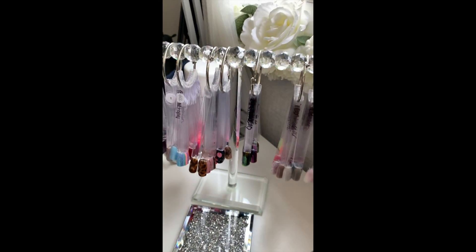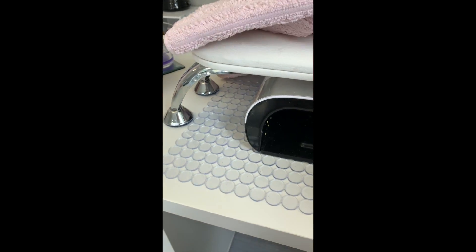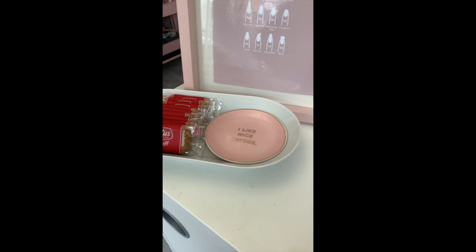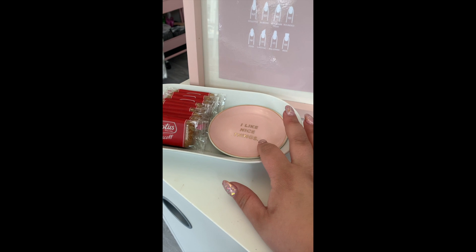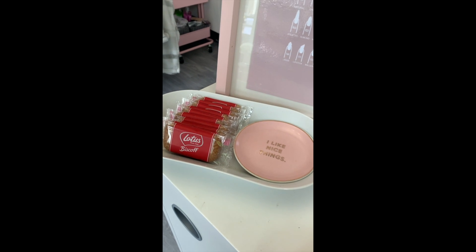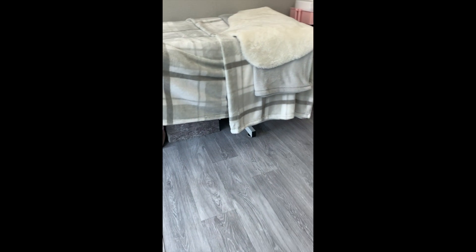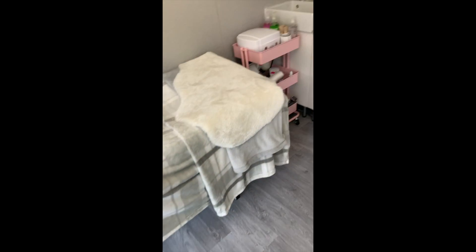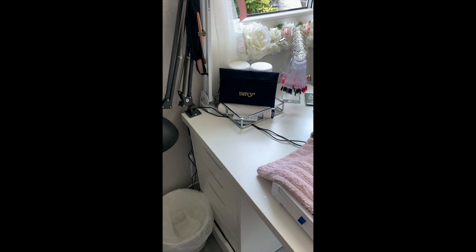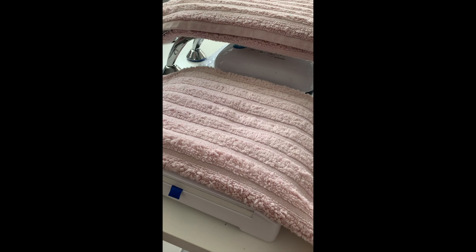I've got a real mixture of clients - some acrylics, some gel, some both. There's a Petite Nails armrest which I love, and this little dish is for my client's jewelry if they want to take it off - it's safe there. And Lotus Biscoff biscuits because everyone needs those!